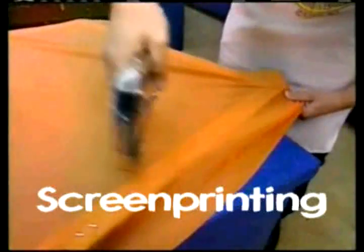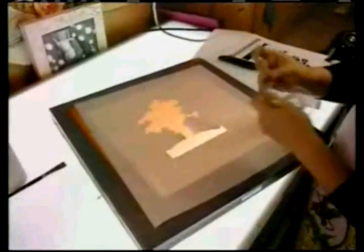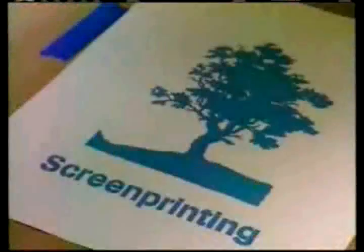Screen printing is a very handy printing process because it can be applied to any type of material. The basic principle of screen printing is that a stencil is placed on a screen, originally made from silk but now mostly synthetic fiber, tightly stretched over a frame. Thick ink is spread across it with a rubber squeegee, forcing the ink to go through the screen and printing the stencil's area onto paper. The area around it stops the ink from passing through.